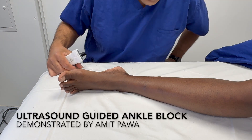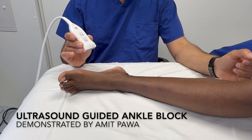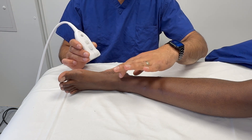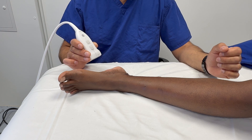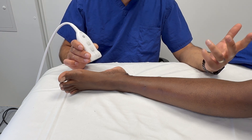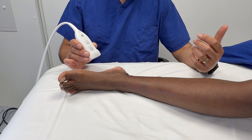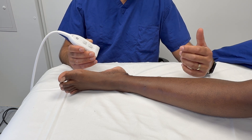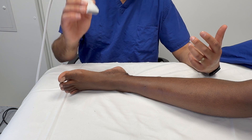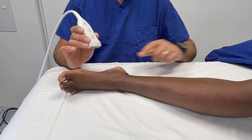Hello, my name is Amit Power and this is a video tutorial on how to perform ultrasound-guided blocks of the ankle. I actually often perform nerves slightly higher above the ankle than we think, but I'm going to take you through a process. The indications for these blocks are for surgery on the forefoot or the midfoot; you can use it as analgesia or as anaesthesia, and it's a great technique involving blocking five nerves.